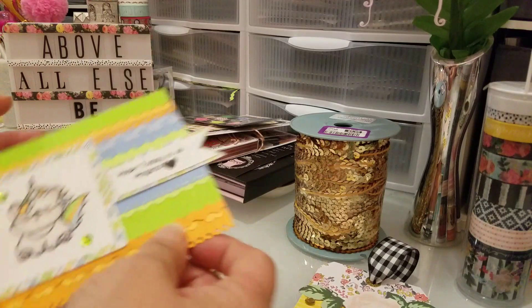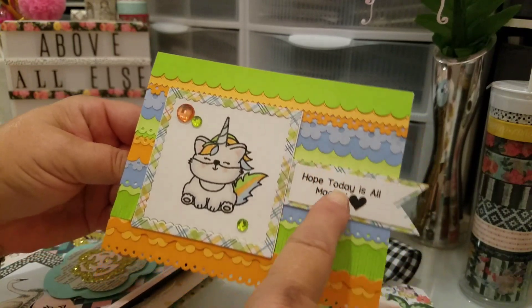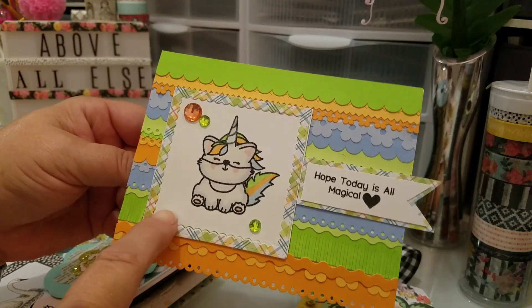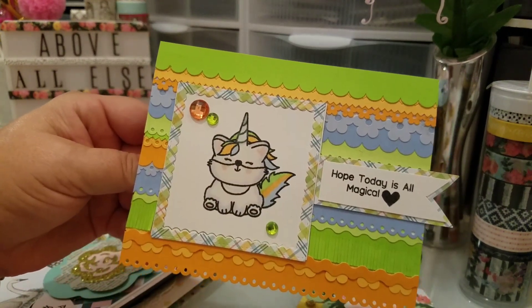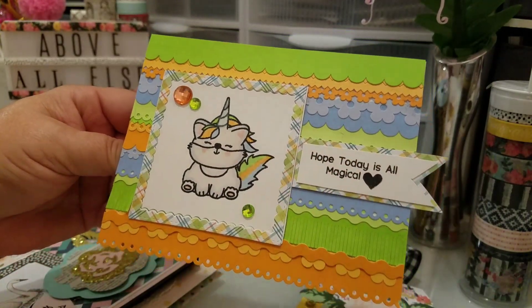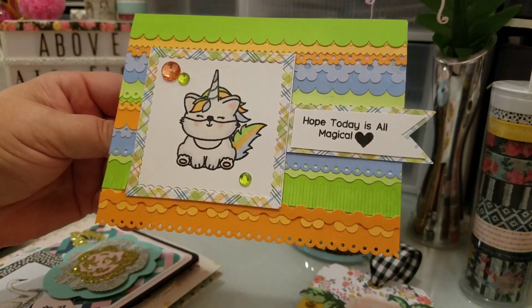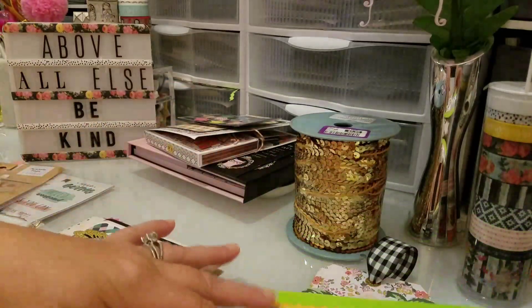I made that tag and then I made this card right here, and this was the Doodle Bug little strips of paper and I just layered them. This is from Pretty Pink Posh, and then this is the Unicorn Kitty from Sweet Stamp Shop. And this stamp right here is from The Greening Farm. And then I just layered some more papers right there.